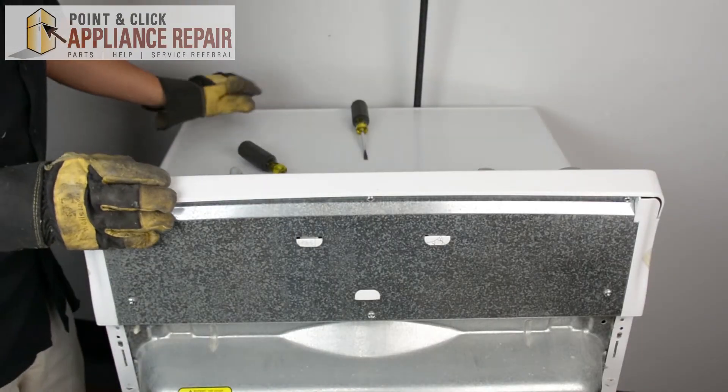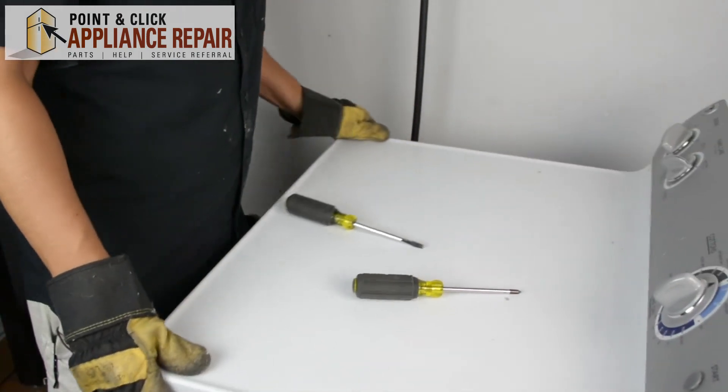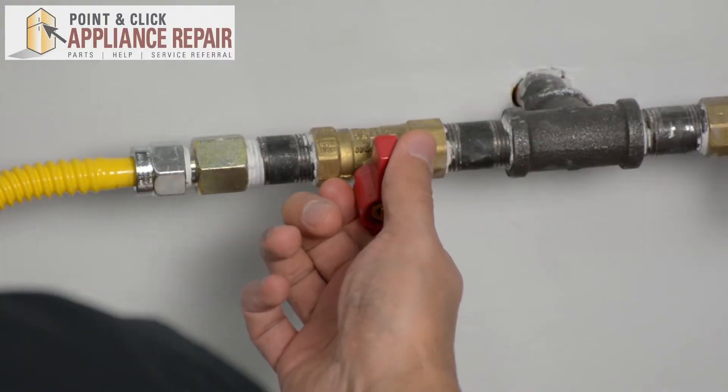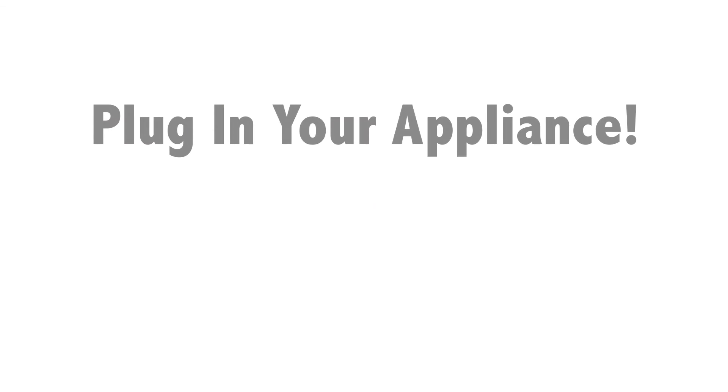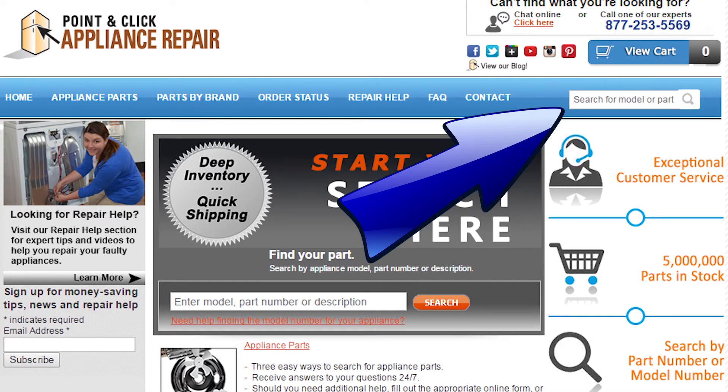Now we can turn our dryer back around, and once we do that we'll plug everything back in and your repair is complete. Now we can turn our gas back on. Don't forget to plug in your appliance. If you need to replace any parts for your appliances, you can find an OEM replacement part on our website — PCApplianceRepair.com. Thanks for watching.